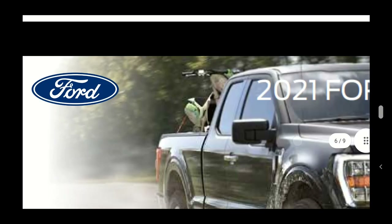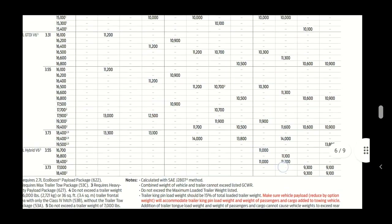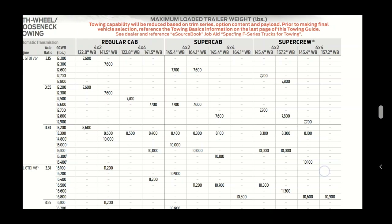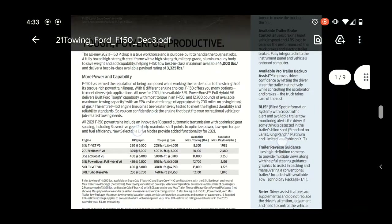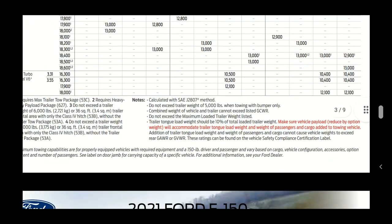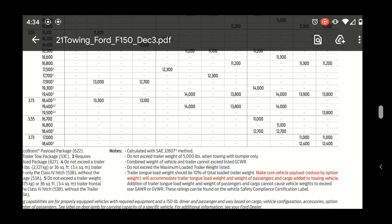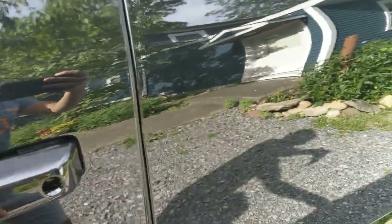To get max towing you subtract the curb weight of the vehicle. Looking at the SuperCrew four-wheel drive, 157-inch wheelbase column, the max towing number shown is 12,400 pounds. However, I want to figure out my actual curb weight to verify that - I suspect the real number will be slightly less than 12,400 depending on the options chosen. Let's check the door sticker.